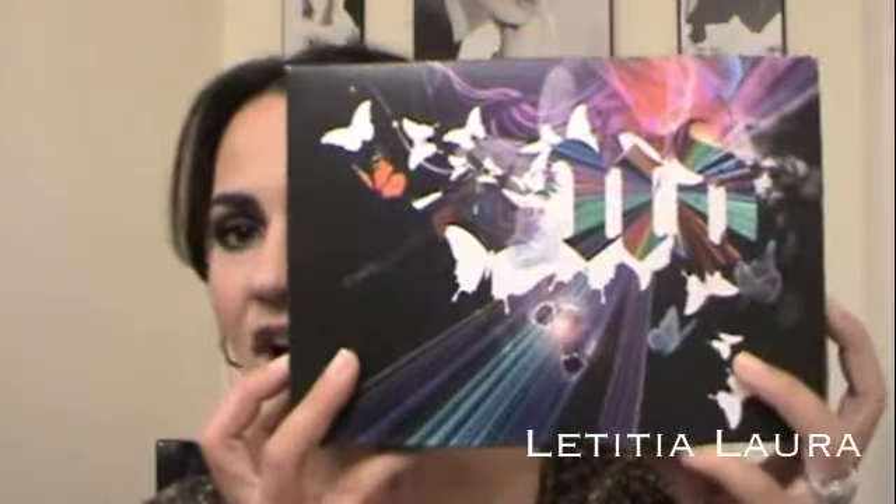Hey everyone, today I am doing a review slash haul of the Urban Decay Book of Shadows 4 and this is so awesome you guys. I know you've seen other videos on it, other reviews, and I really really am loving this.